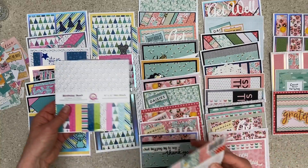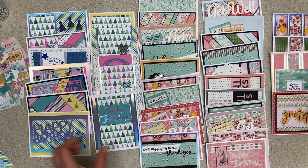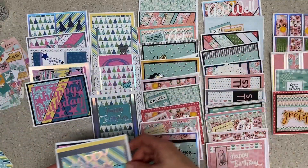The first section over here is the Birthday Bash by Queen and Company, and this one is Garden Party by Pebbles. I'm just gonna flip through them — they all have cute stuff inside, and you'll see themes.